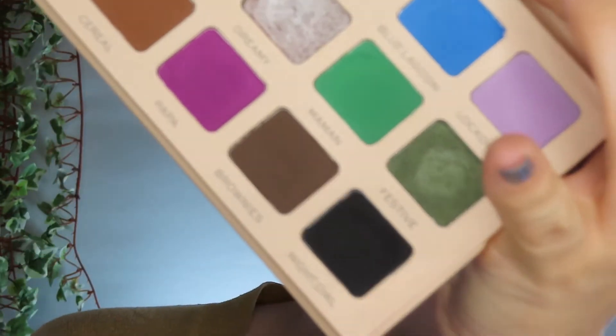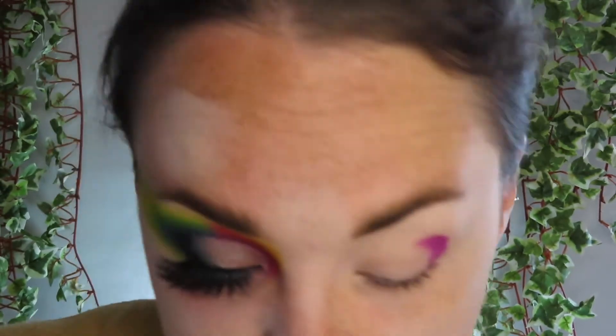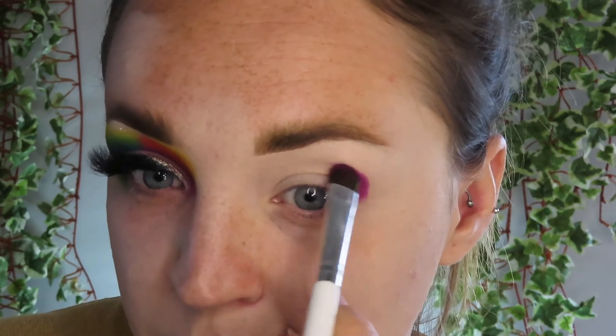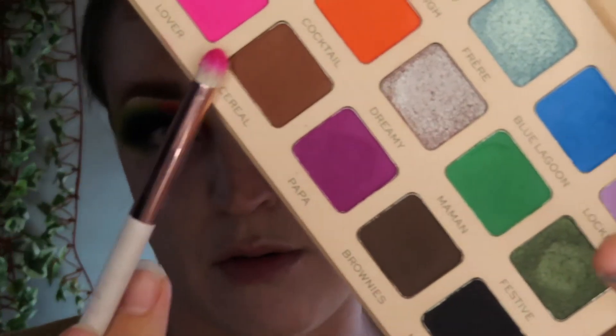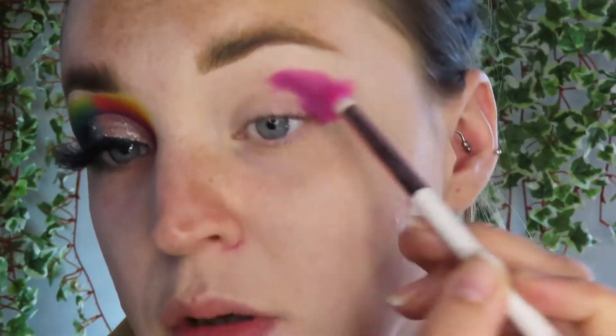I first went in with shade purple. I've been pleasantly surprised with this Revolution palette. Normally I run five miles from any Revolution palette, but I'm quite happy with this one and I will be keeping it in my collection. So this is just placing colour on. I'm going in with the shade Lover here — a nice, hot, vibrant pink — just dragging out from that purple.